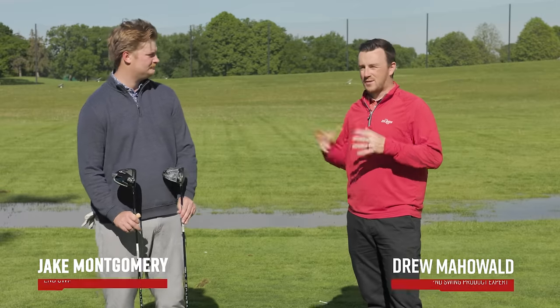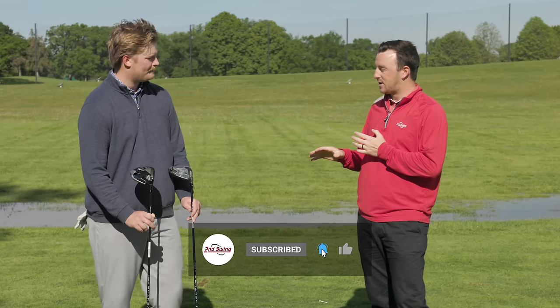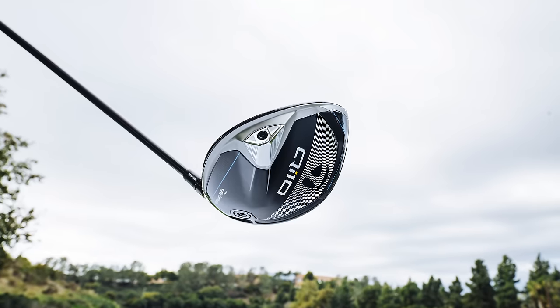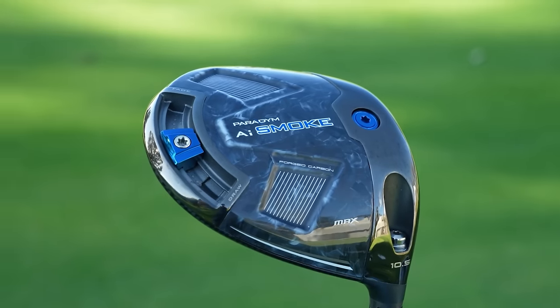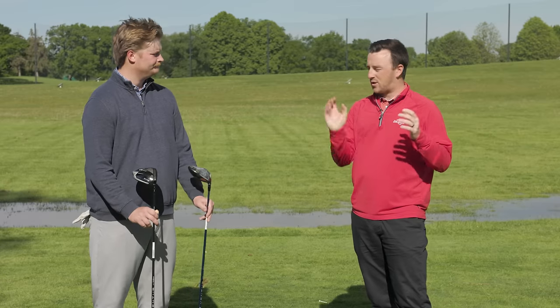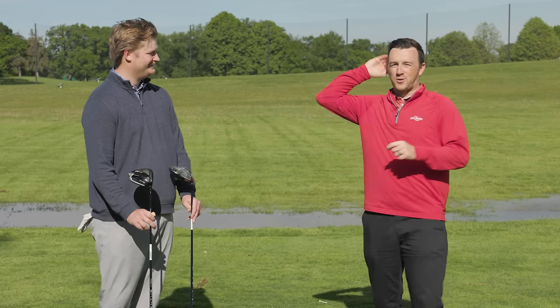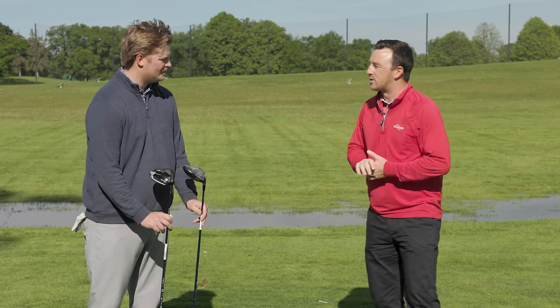Hey golfers, I'm Drew Mahold of Second Swing Golf, outside at Les Bolstead Golf Course on the driving range with Jake Montgomery, Master Club Fitter at our Minneapolis store. We've got a fun head-to-head here — probably two of the most popular drivers of the year: the TaylorMade QI10 standard model and the Callaway Paradigm AI Smoke. We're going to do a head-to-head test with a launch monitor. We've got some brutal wind conditions, so bear with us.